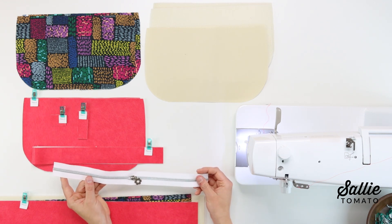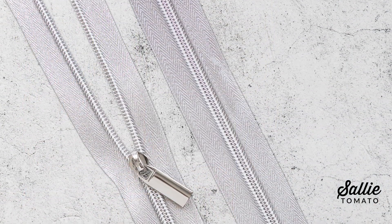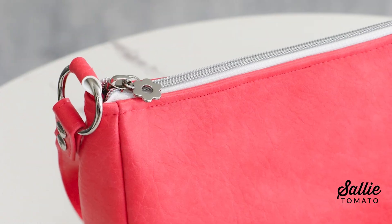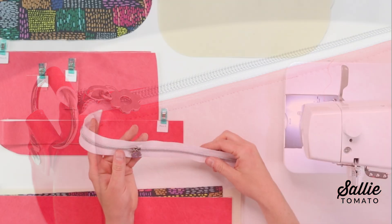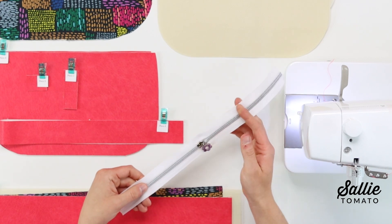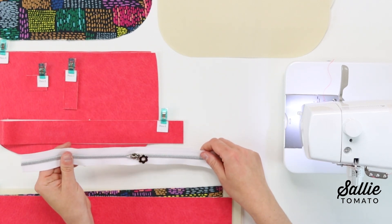You'll also need a 14-inch single slide nylon coil zipper for your project. The zipper should be size number five, meaning that the width of the coil is five millimeters wide. I cut this piece to length using Sally Tomato Zipper by the Yard, so I simply added a decorative zipper pull onto the zipper tape and cut the length that I needed. Since this is nylon coil, you can cut and sew directly through the zipper tape and the teeth. You can visit our website or your local Sally Tomato retailer to see our collection of zippers. I highly recommend them for bag making, so if you haven't used them yet, I definitely think this is a great pattern to start with to try them out.